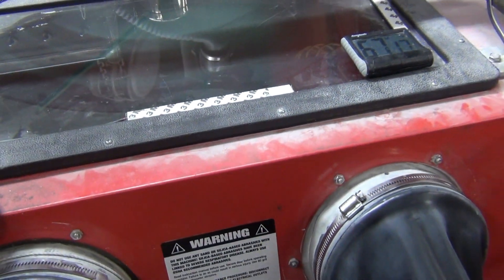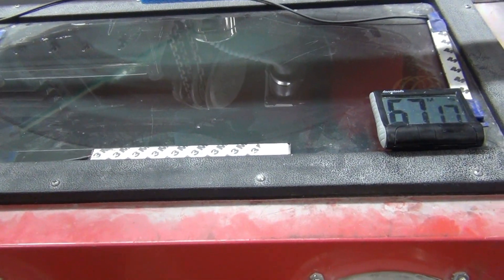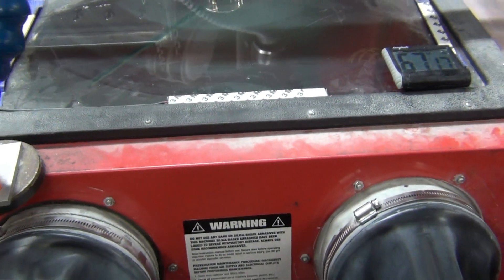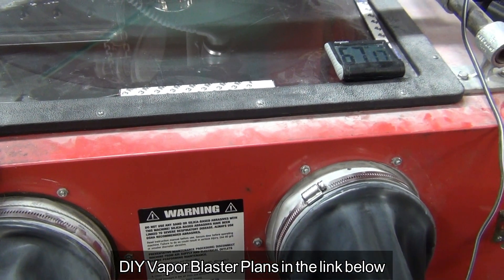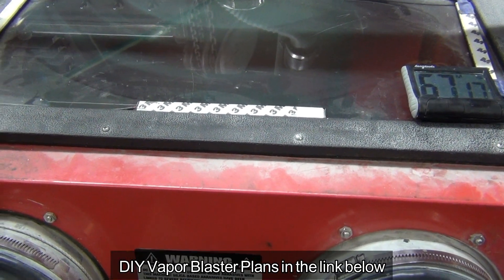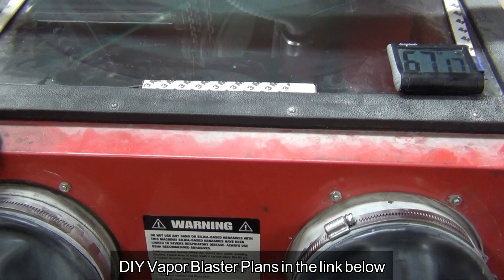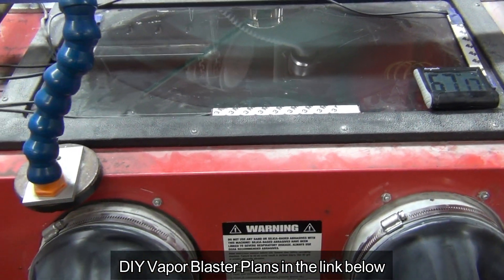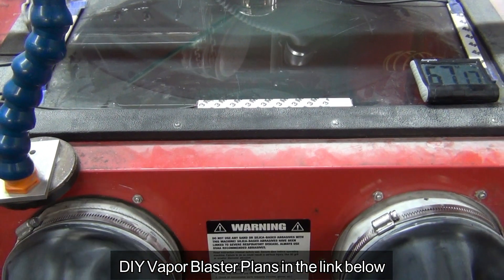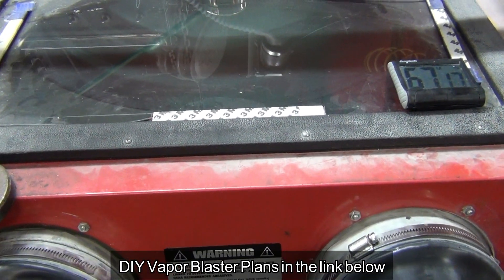Hey guys, today I want to show you something that just might save your neck, at least when you're vapor blasting or sandblasting. This applies mostly to your cabinets, your common hobby type of cabinets — the smaller ones that have the viewing glass that is at a shallow angle, more toward the horizontal, like 45 degrees or less.